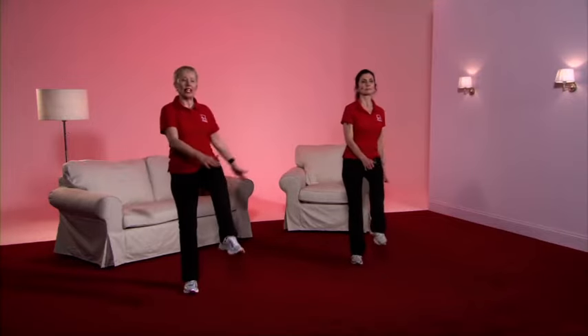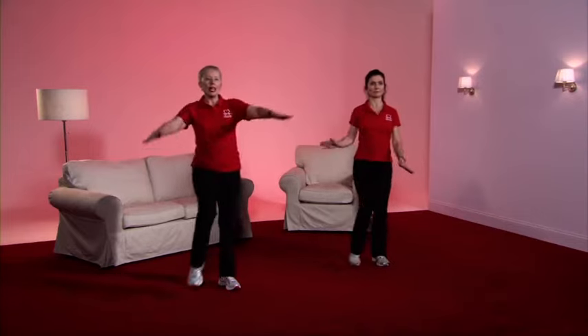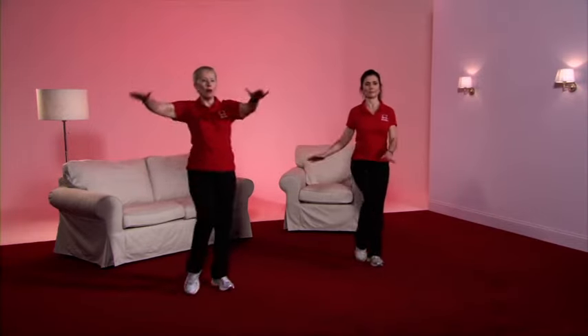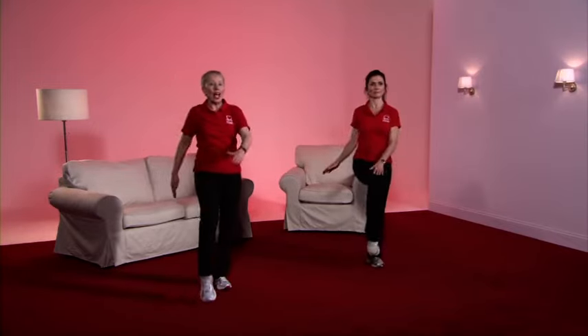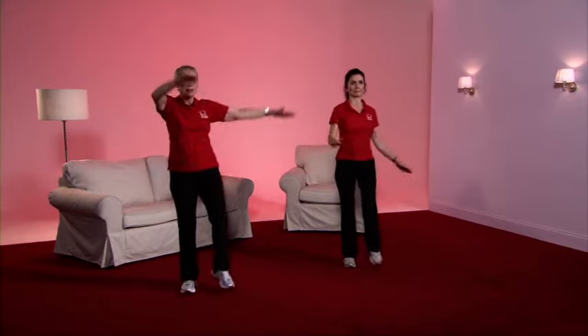The knee's coming up to about 90 degrees, which is up to about hip level, and we're making the heart work a little harder by using bigger arm movements. However, if you do feel wobbly, then don't forget you can toe tap, but keep the arms going at a bigger rate. Well done. Take a march — nice big move.